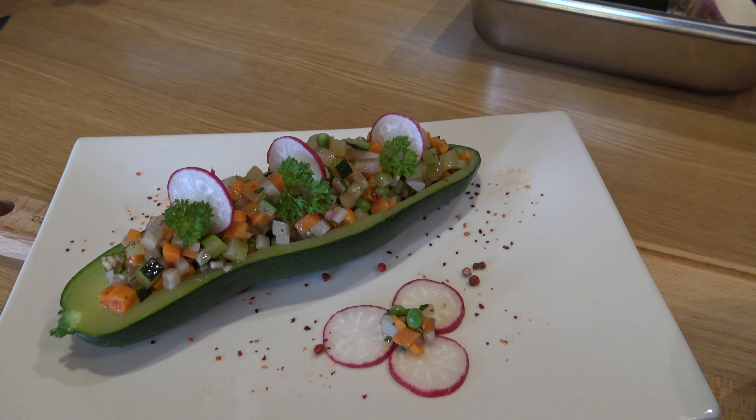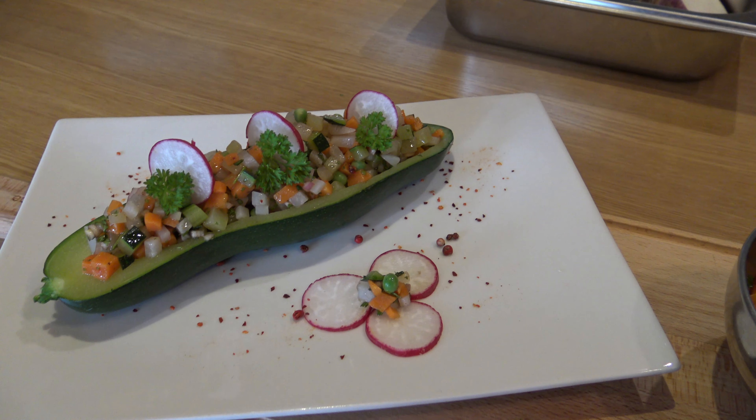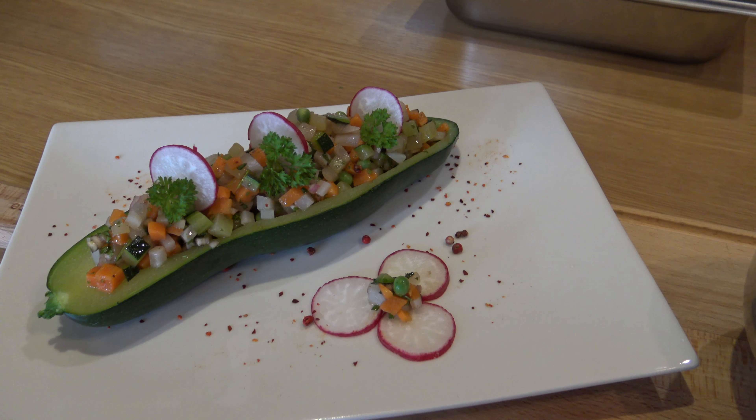Bonjour. Alors, aujourd'hui, une petite idée de courgettes farcies aux légumes qui pourraient se déguster aussi bien froid que tiédis ou chauds passés au four.